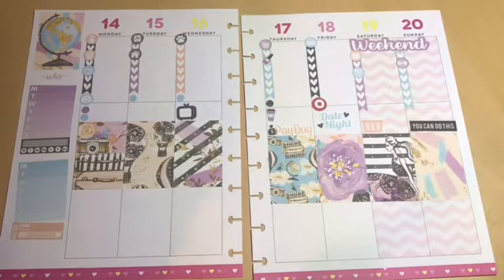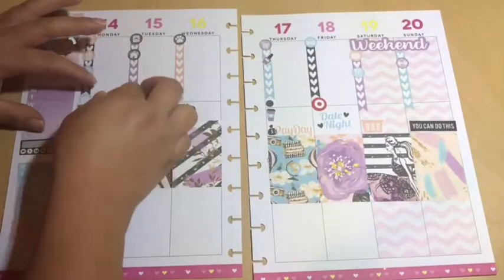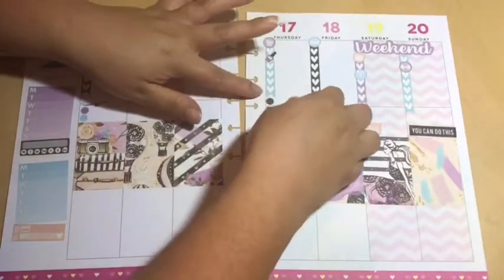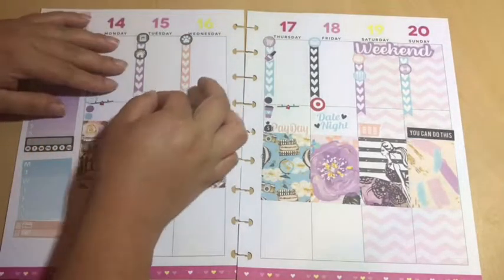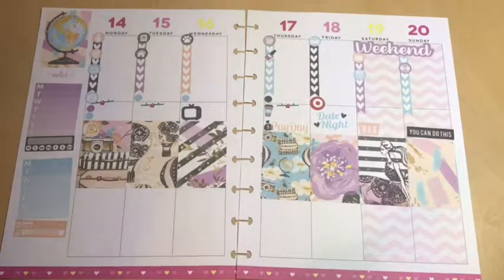All the stickers I'm using are actually from Brandy's Shop. The target sticker that you just saw me put down is from Brandy's Shop. The 'you can do this' sticker that's on Sunday is actually from an exercise kit sticker from Michael's. The playground stickers are also still from Brandy's Shop, and then I have a hydration sticker I'm going to be putting down — it's also from Brandy's Shop.